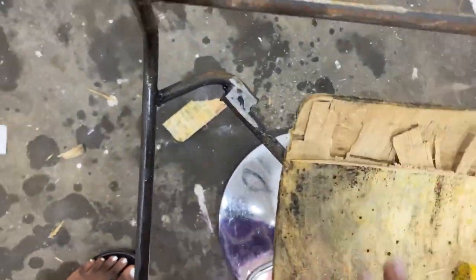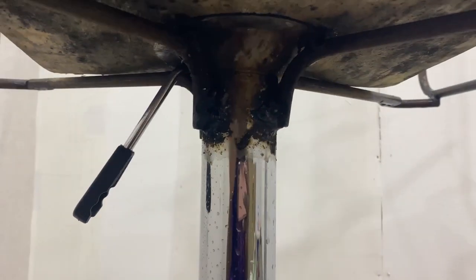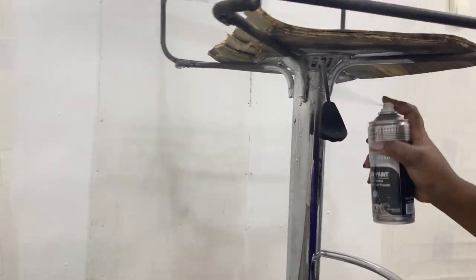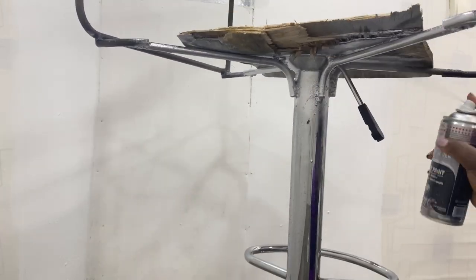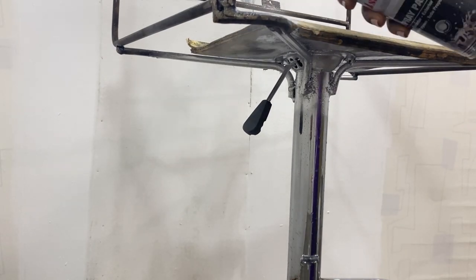I went back home and took off this part because I forgot to tell the welder to do it. The underneath was looking very ugly and I didn't like it, so I took a chrome silver spray paint — thankfully I had it at home — and I just spray painted it. It doesn't perfectly match but it's definitely better than that black burnt look. I'm a sucker for aesthetics, even though nobody really sees this part!